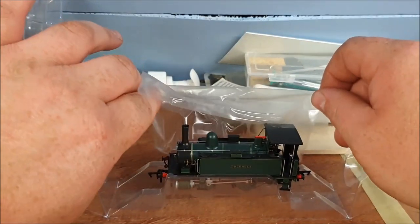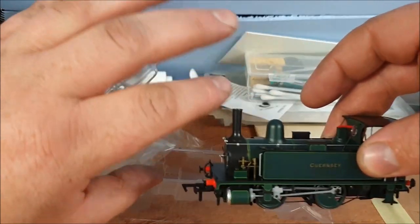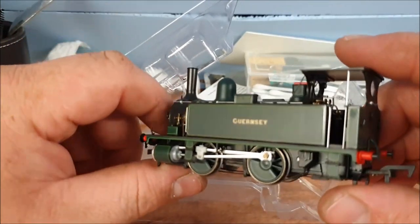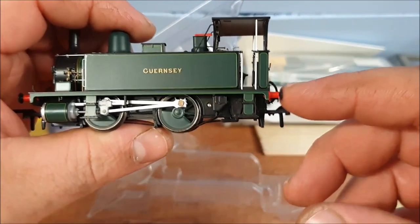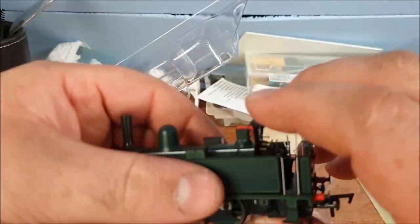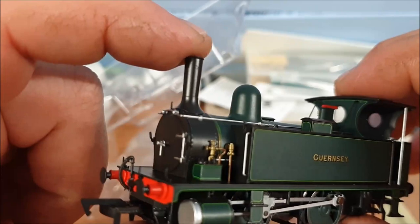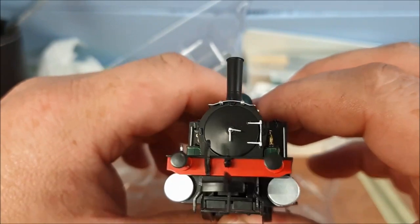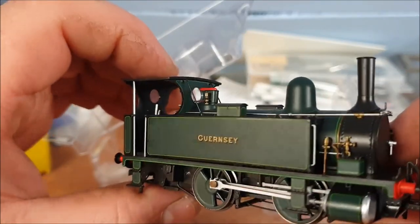I was tempted by the bright yellow one but I thought it stood out a bit too much for me. I really like this one — look at the cab on this one, that's pretty stunning. It's got sprung buffers. It's not the heaviest engine in the world — pretty much all plastic — but look at the detail on it: they're all individual parts. It's quite a nice-looking loco, the sort of thing you'd see on heritage lines.